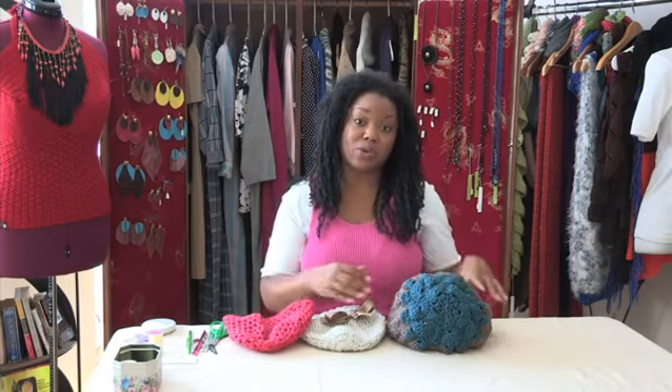And that is pretty much how you create a winter hat. I'm Renaissance Austin — thank you so much for watching and I'll see you next time.